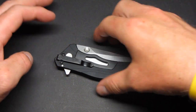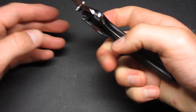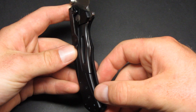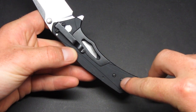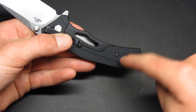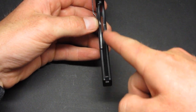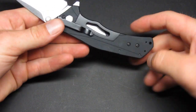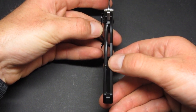The knife is called the Knockout because they knocked out a portion of the aluminum handles to create a subframe lock. This is a solid steel piece, but it's not a true portion of the frame — it's actually bolted in with torque screws through the scales. So it's a subframe lock rather than a true frame lock.